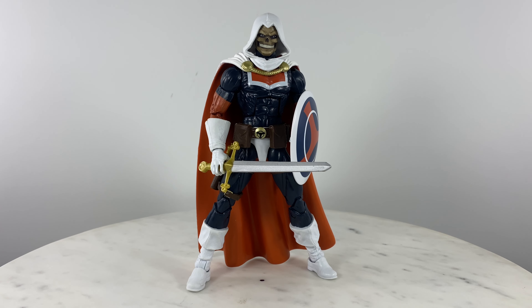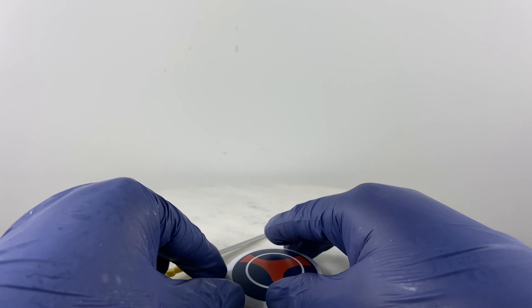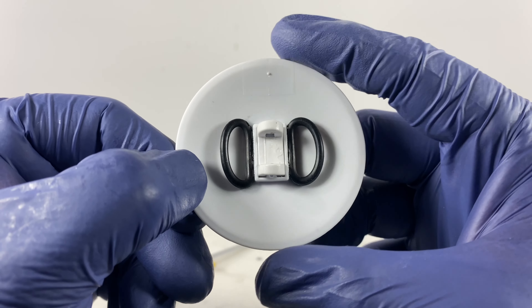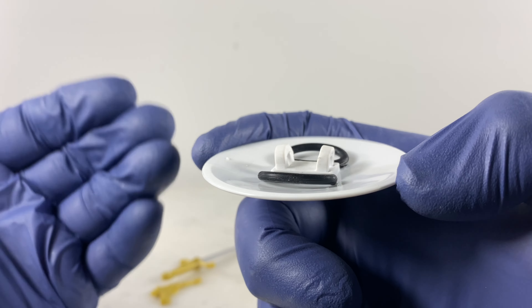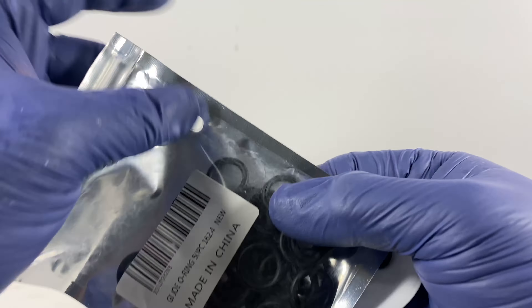Since we are in the discussion of Taskmaster action figures, let's take a quick look and review these action figures. This is the Marvel Legends Taskmaster from the Thanos Build-A-Figure wave. Let's take a look at the accessories that come with this action figure.